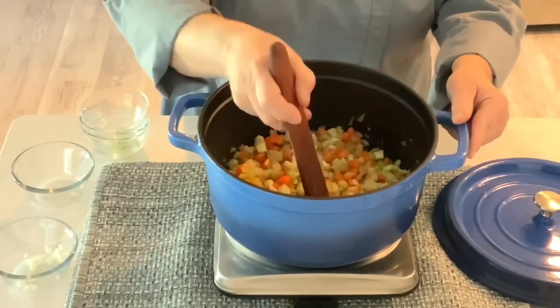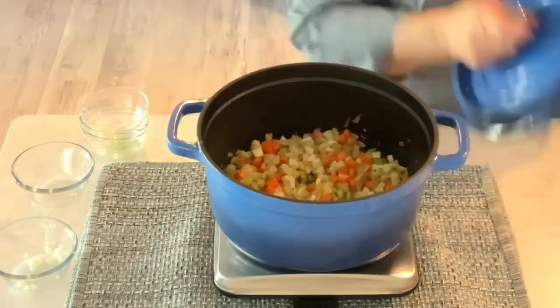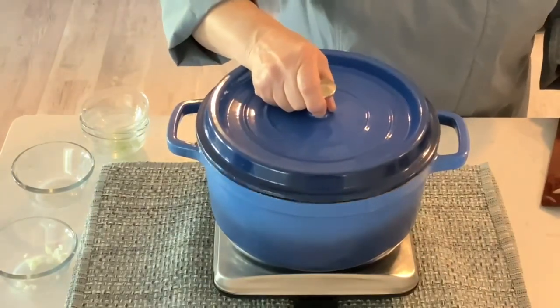Cook this covered and stir occasionally until the vegetables begin to soften. It's going to take about eight to ten minutes.